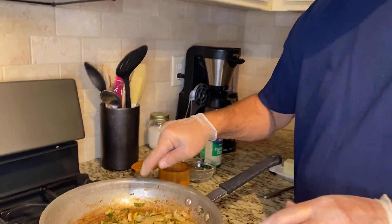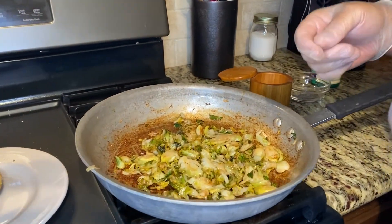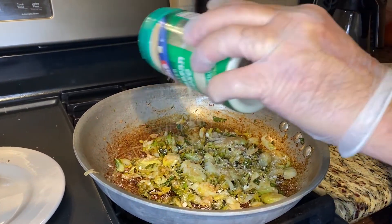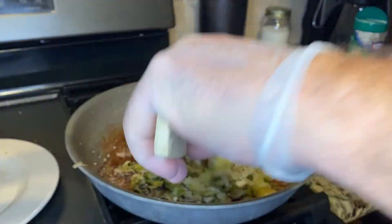Six minutes later, this is what we're looking at, and this is exactly how I want to see it. They've caramelized nicely, they're nice and tender, and the seasoning is spot on. For my final touch, I put just a little bit of Parmesan cheese to give it that extra little layer of flavor. Stir that in.